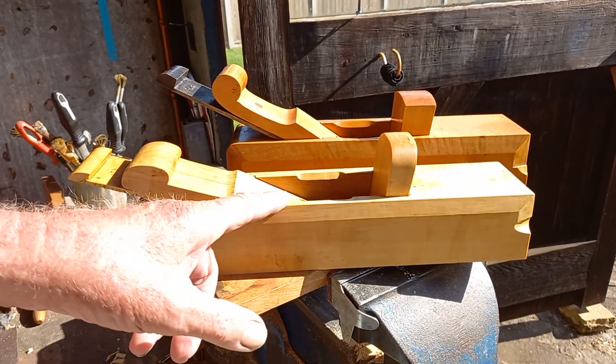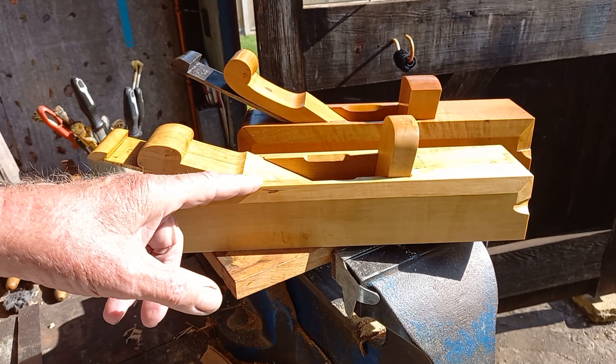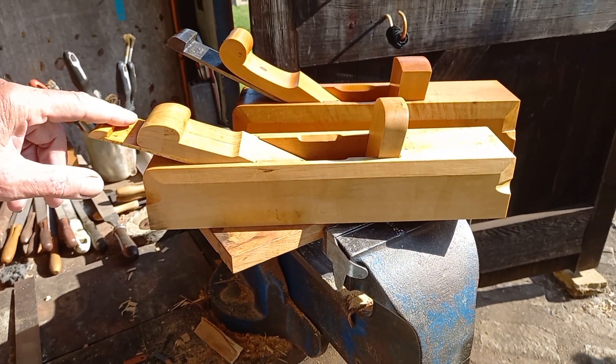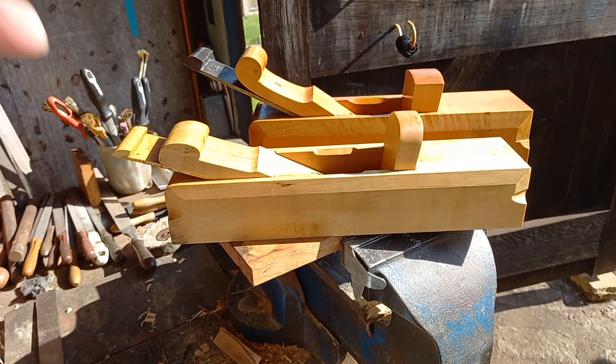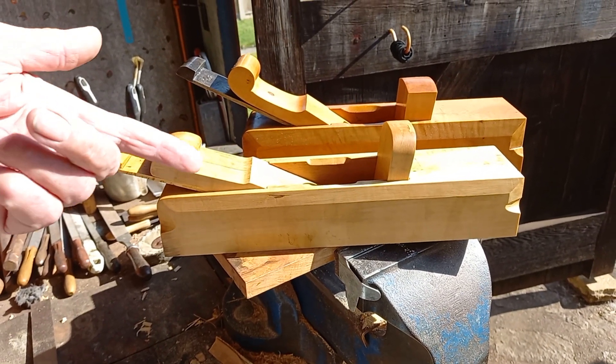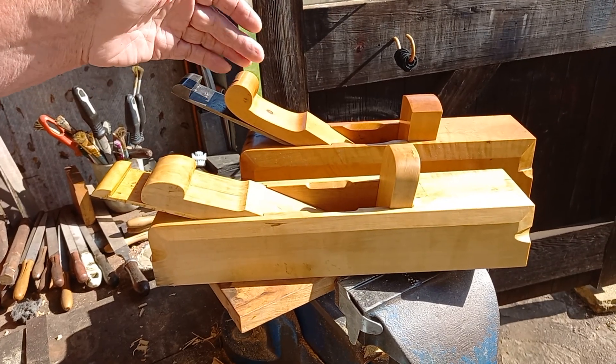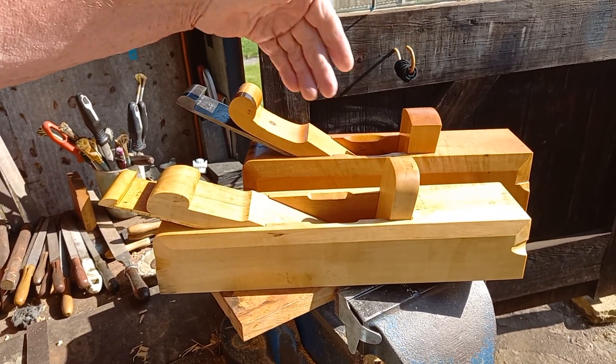Morning everybody. Do you like my whiskers? I've just completed this second boxwood mitre plane. I haven't got an iron for it — this is boxwood — but I just wanted to compare it with Daddy, which I copied from a Matheson plane.